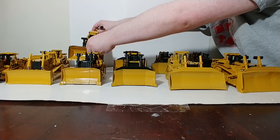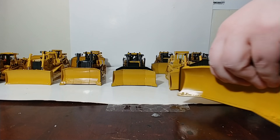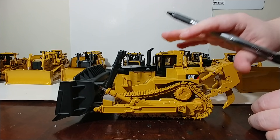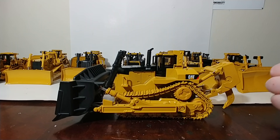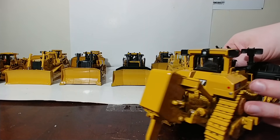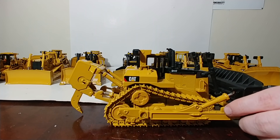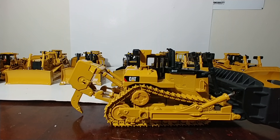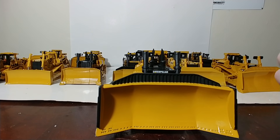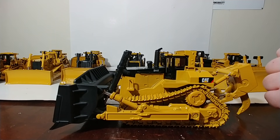Eleven years later, Norscot released a brand new D11 — this is the T version — and this did have metal tracks. They roll fantastic, even on a super smooth surface such as my little work table here. We're talking 2012, so there's your updated trade dress for the time — the Power Edge, Power Stripe. But as good as this was, there was still room for improvement.